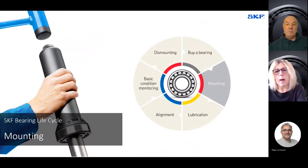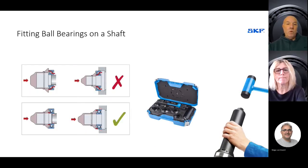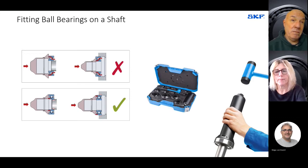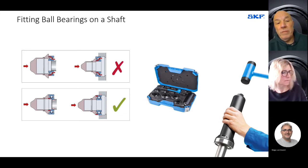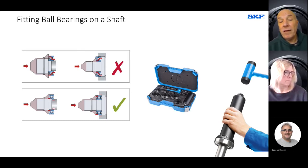Now we'd like to talk about mounting of bearings and why that is so important. Statistics tell us that around 16% of premature bearing failures can be attributed to poor fitting — something that can be reduced by using good practice. Consider what happens in a lot of workshops: you want to mount a ball bearing onto a shaft, the bearing has a tight fit because the shaft is slightly oversized, and you find a hammer and a drift or a tube of the wrong size. You apply the mounting force and it goes through the rolling elements, causing immediate damage to the bearing raceways and premature failure.